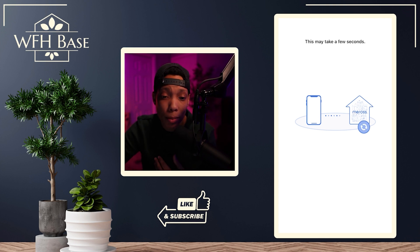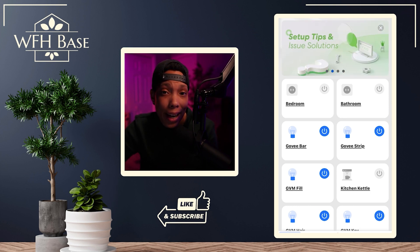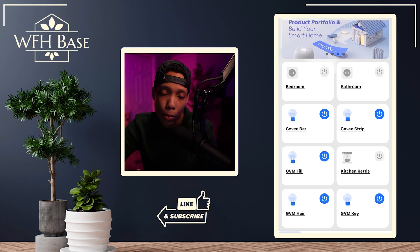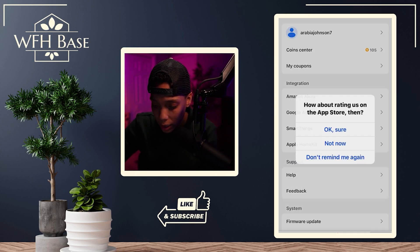I'm going to back out of this and cancel since I've already set up all my smart plugs. But once that scanning process is done, it'll find your smart plug and you can go ahead and name it. Once you've done that, hit done and it will pop up right here on your dashboard in the Meross app. You'll want to pop in from time to time and make sure all of your devices have been updated to the latest firmware.